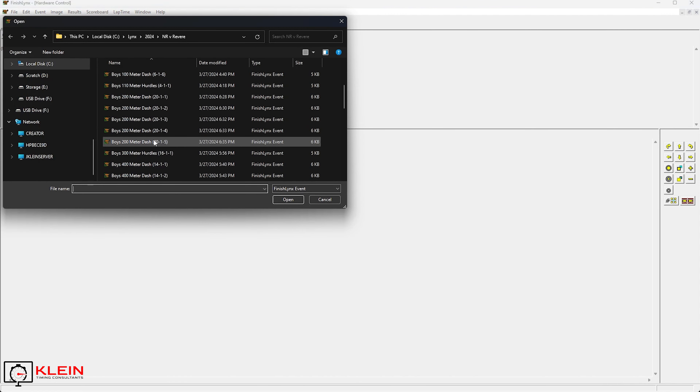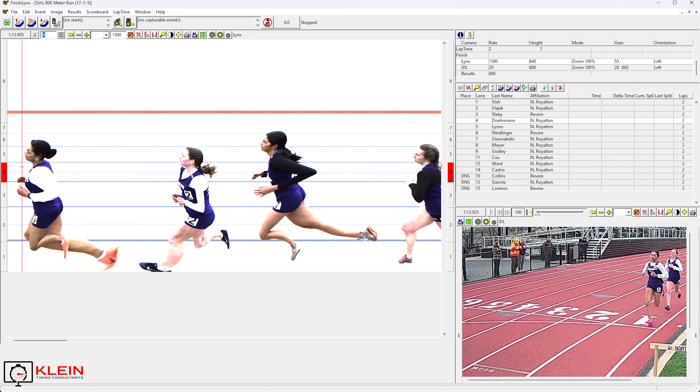Now let's go ahead and pull up a race from the other day — this is going to be the girls' 800. You can see here I have quite a few ladies. I've already recorded the splits on this; I've deleted those splits and I'll show you how to do that. You can see my laps are set to 2. This is how I have my layout set up: place, lane, name, affiliation, time, delta time, cumulative split, and their last split. Up here at the top is where I set my number of laps — in this case, the 800, so it's 2. Once you load the race for the first time, that will be blank and your laps will be set to 0. You do need to set that, otherwise you're not going to get splits. So we'll set it back to 2 — double-click in the field, type the number, and hit Enter, and those numbers pop up.